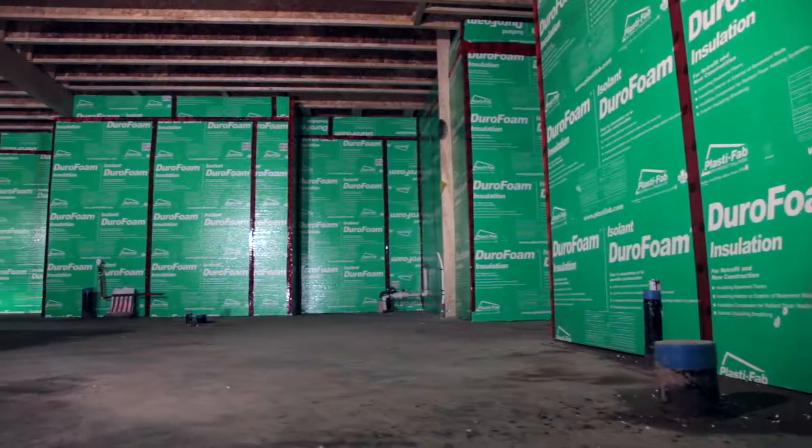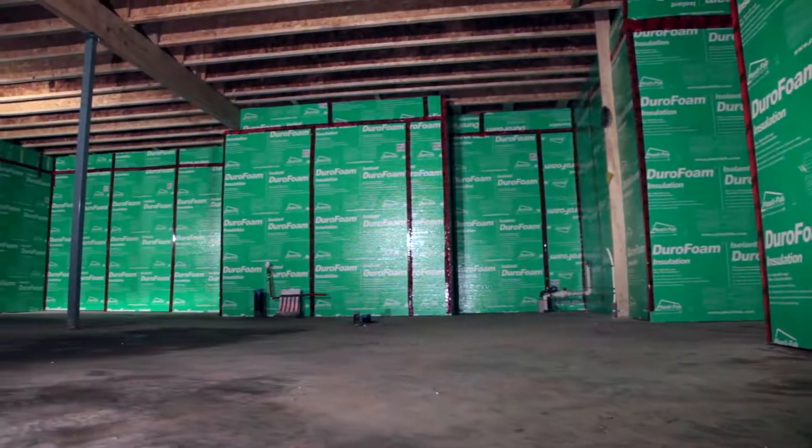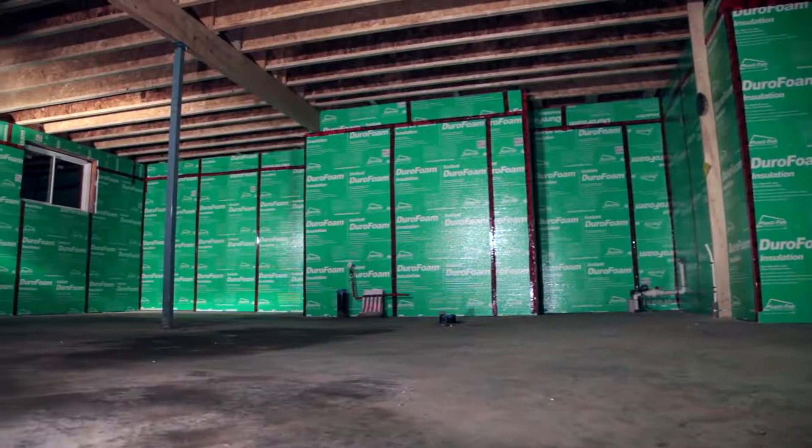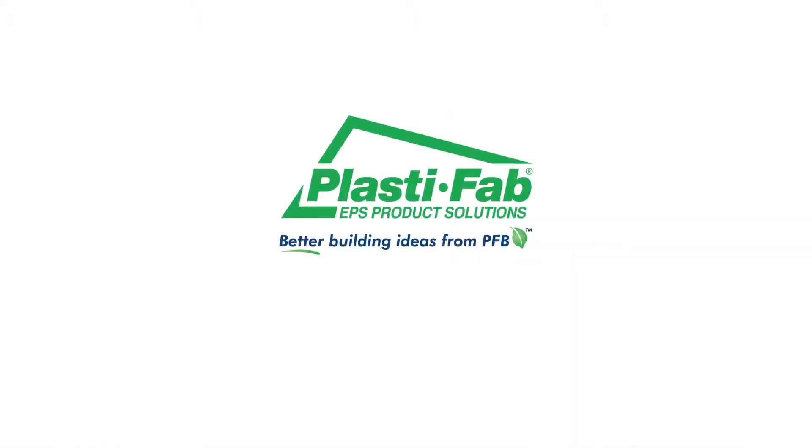That's it. Follow these simple how-to steps to install a continuous layer of Durafoam insulation to insulate and create a comfortable basement. Thank you for choosing Durafoam insulation.